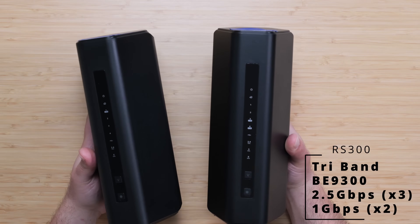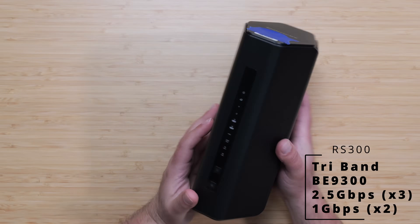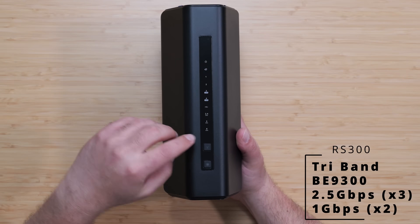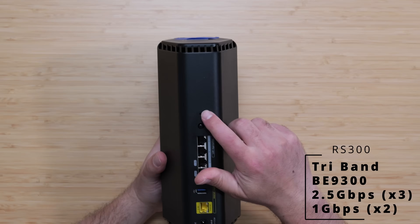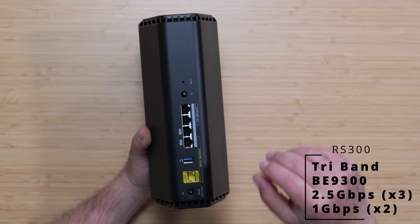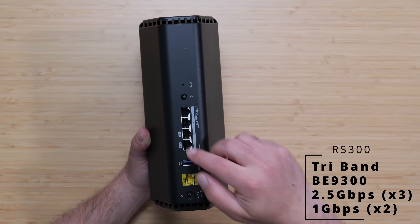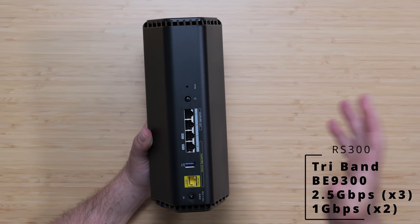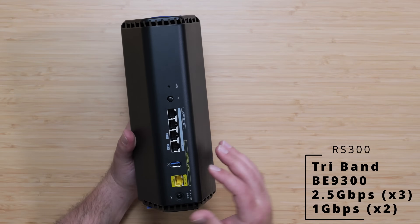Moving on to the RS300 — it looks very similar but is a little heavier, likely due to more hardware inside. This is a tri-band model so we also have the 6 GHz band. The key difference I really like is that it has three 2.5 gigabit ports — one WAN-side and two on the LAN side — plus two gigabit ports. Two 2.5G ports is already great since most routers only have one fast port, but three is even better.